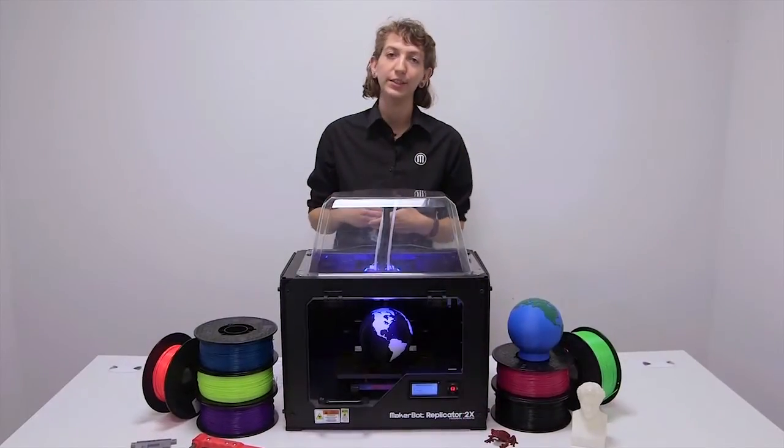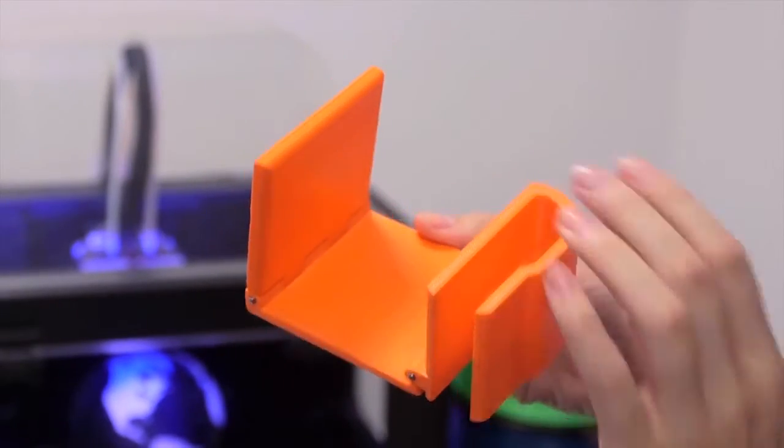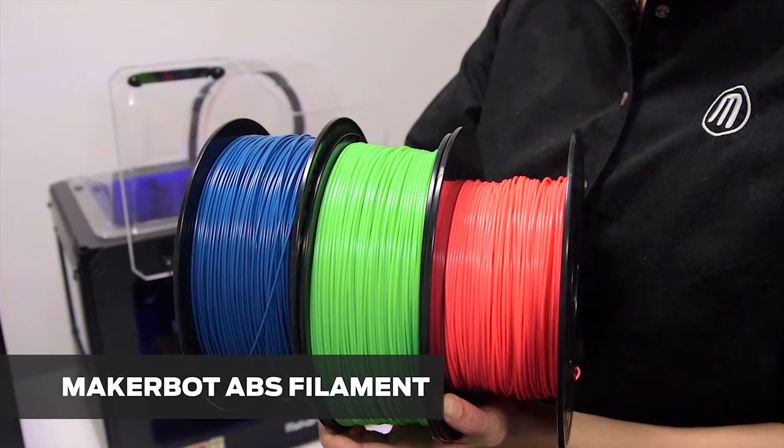Even though it is more challenging to 3D print with ABS filament, it is the preferred material for engineering applications. At MakerBot, ABS comes in a wide variety of true colors.